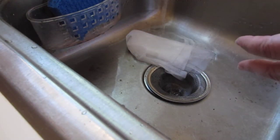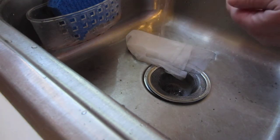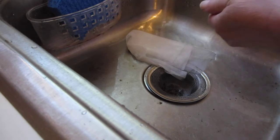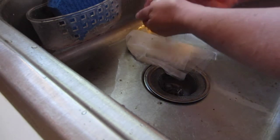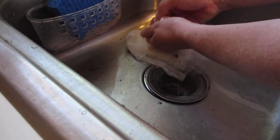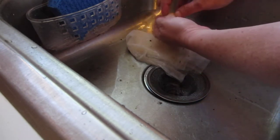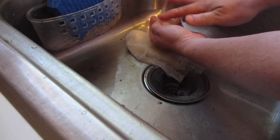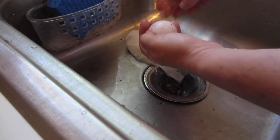After you retrieve the eggs from the nest and you're ready to put them in the incubator, what you want to do is rinse off the top of the egg. Remember, don't flip the egg or turn it in any way. Keep it in the same upright position that you found it in the nest.